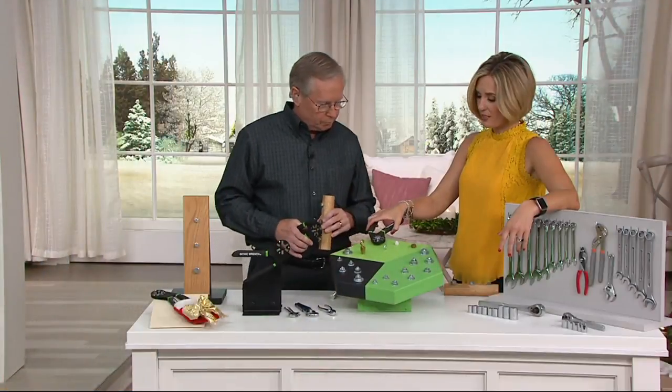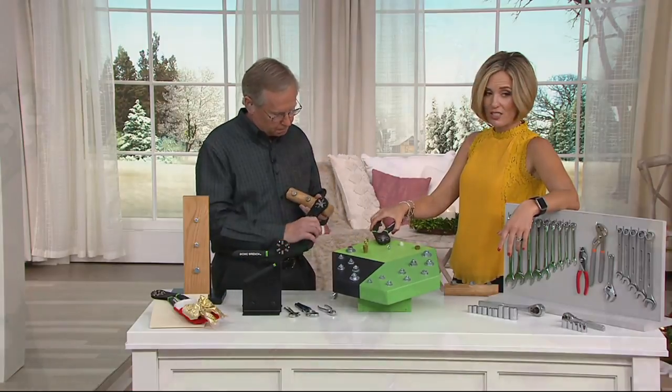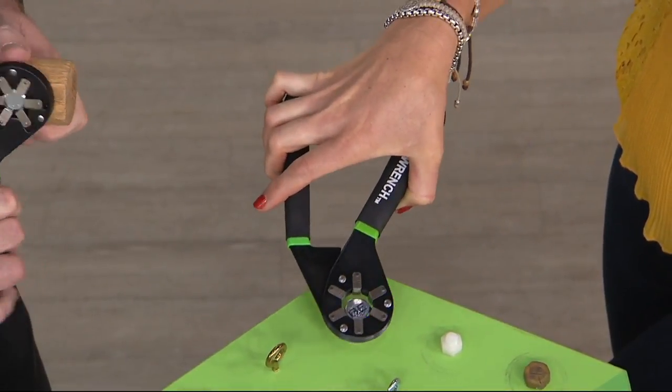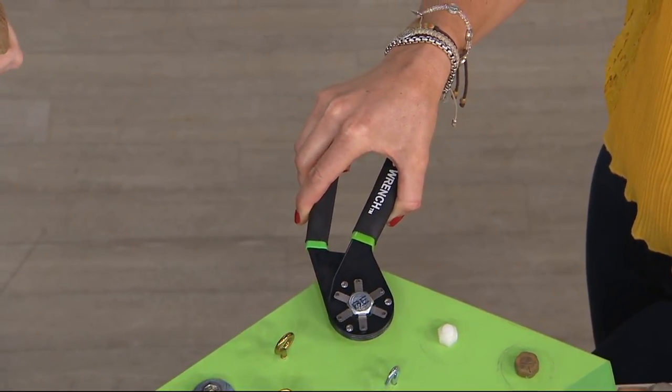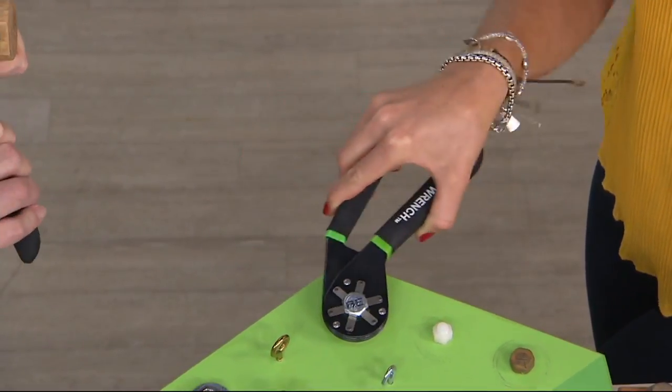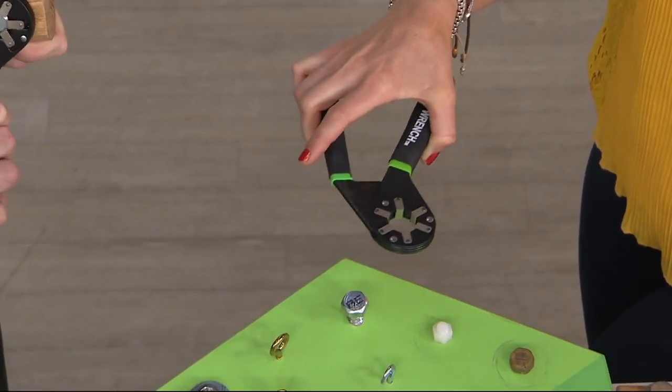It gives you that extra power and finds those six flat sides automatically just as quick as that. It fits all of these — it doesn't matter which size it was, what side it is. You just easily open, put it on top, squeeze until you're there. It doesn't have to be a whole lot of pressure. So if you're somebody who has dexterity issues, you're perfectly fine. This is not a difficult thing to use.